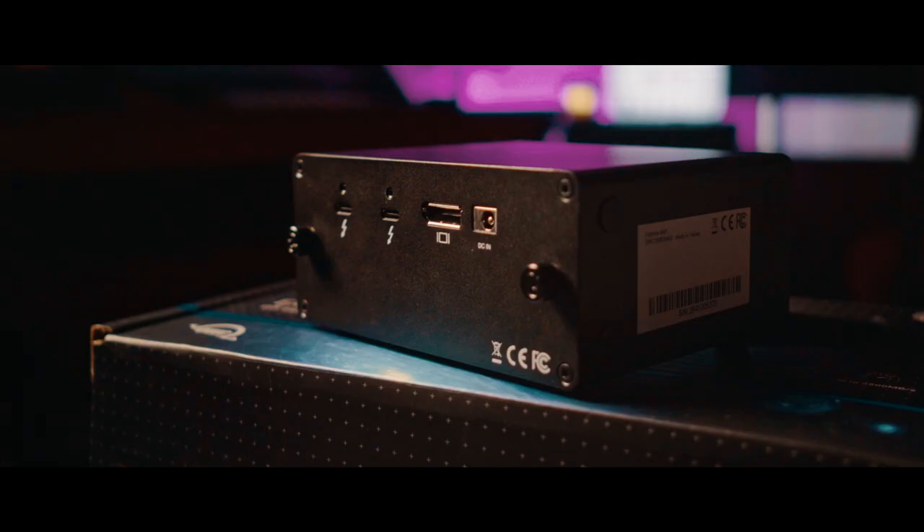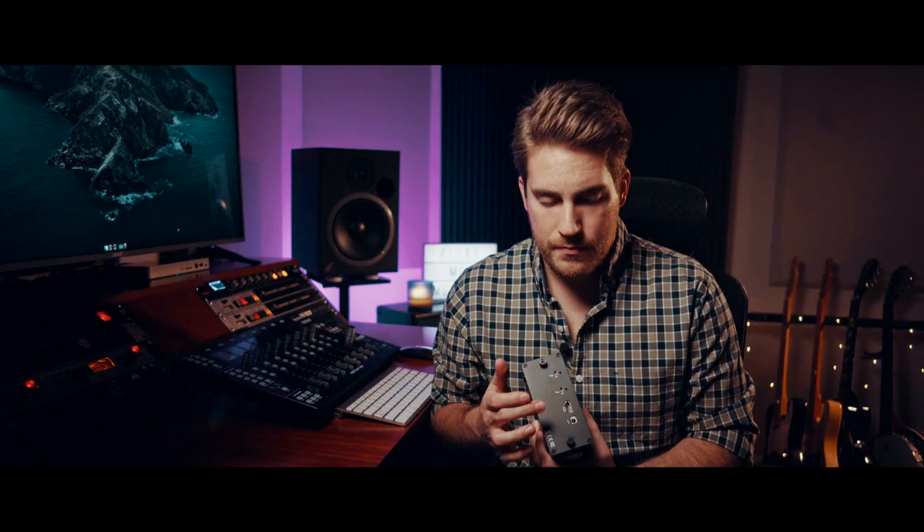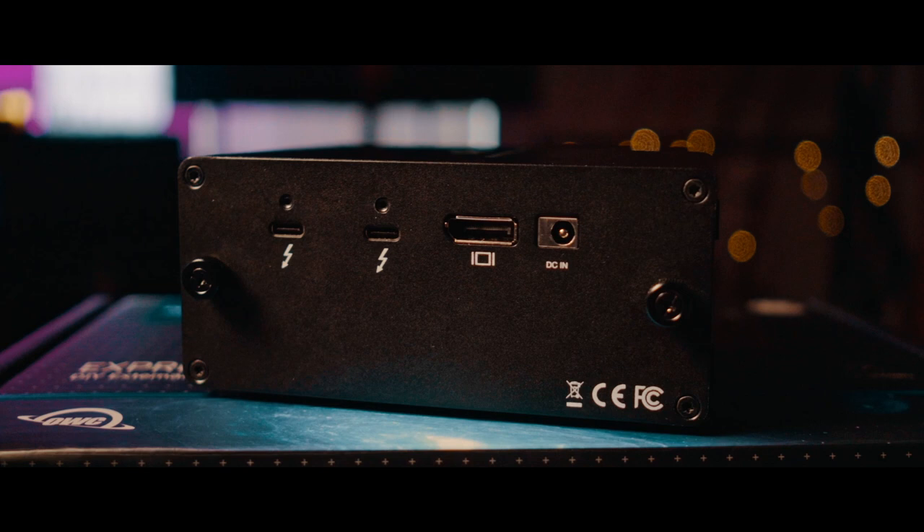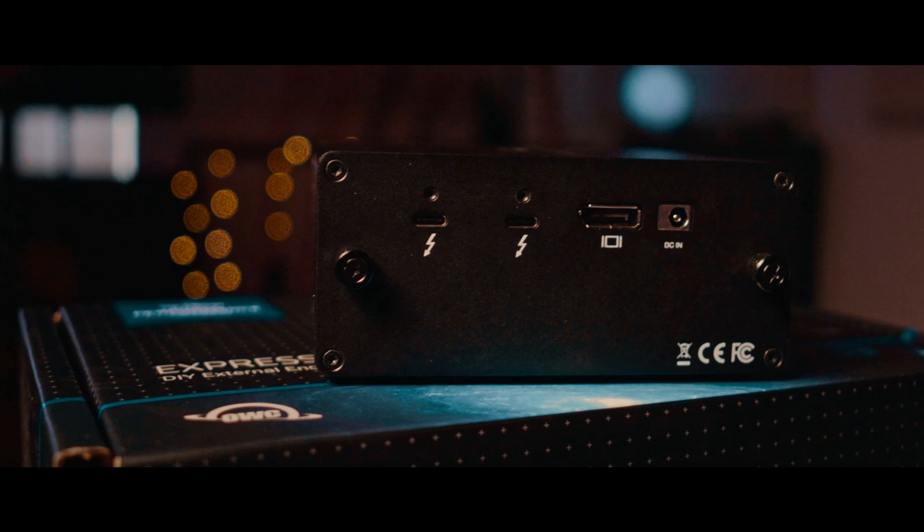Similarly to other Thunderbolt devices, it has a DC in to power this because you need some power for these drives — can't operate off of bus power, that's too much power for this thing. It's got a DisplayPort so you could connect a screen to it, Thunderbolt throughput, and then a Thunderbolt input to connect to your computer. It doesn't get any flashier than that, which is fine. It has a fan on the backside, and overall this thing is just cool.